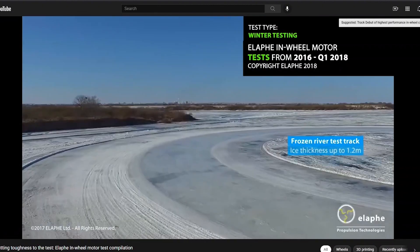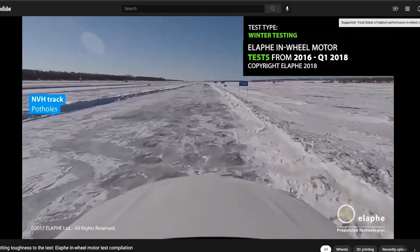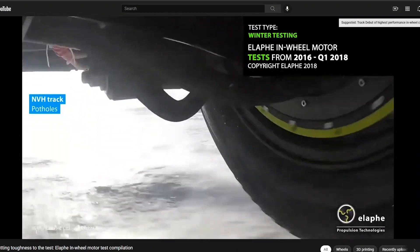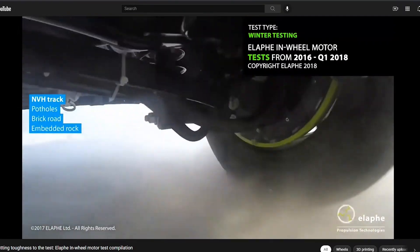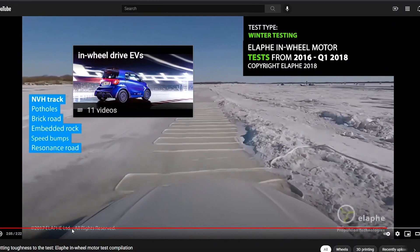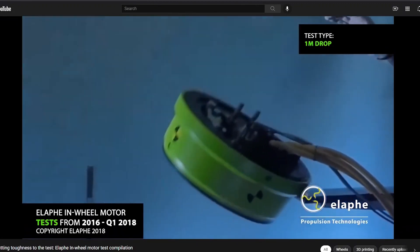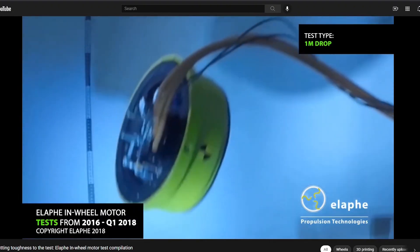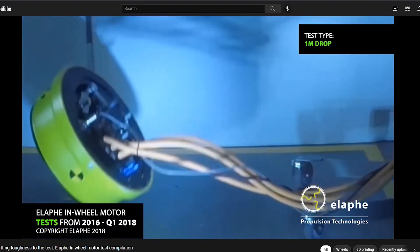They're also testing it in the winter on a frozen river track. They ran it through a bunch of potholes, brick roads, gravel, embedded rock, speed bumps — all kinds of stuff. Basically, they've tested it in all kinds of different conditions. They even dropped the motor from a meter, which is crazy, and it survived with no problem.